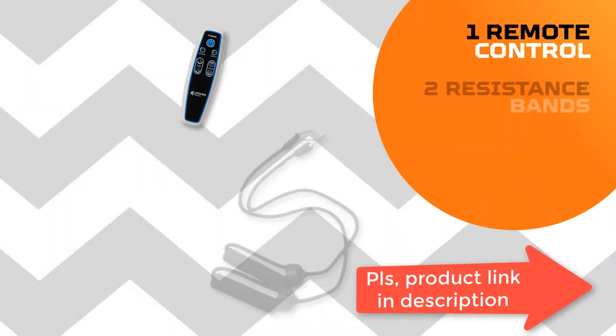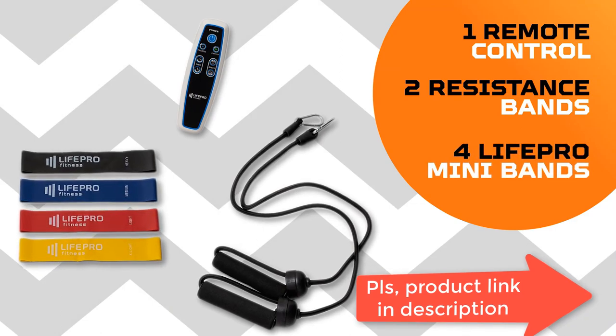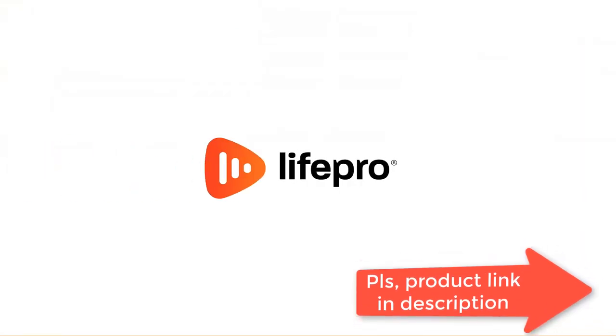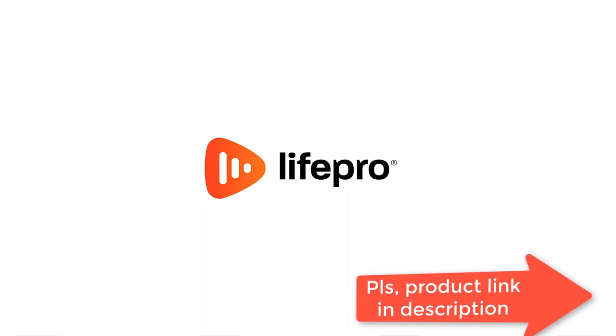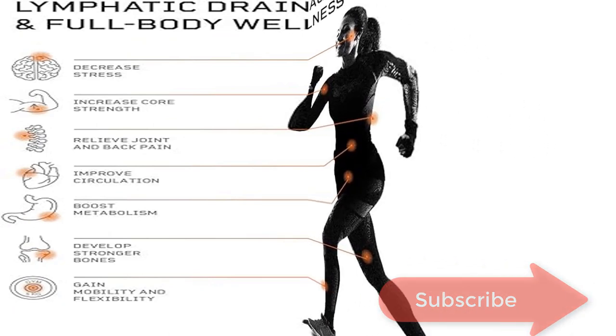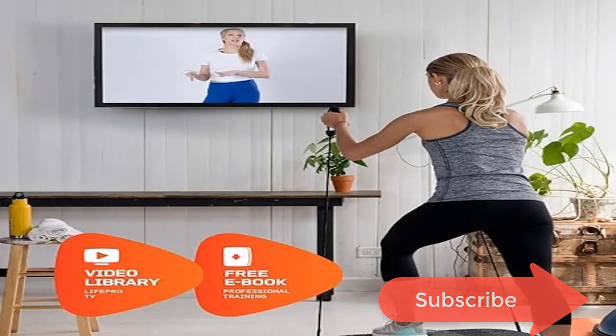It also reduces joint stress. Yoga straps and resistance bands are included. Switch between any speed settings from 1 to 99, maximizing your workouts. Wheels, remote, and easy-read display are attached to the whole body vibration machine for maximum convenience.